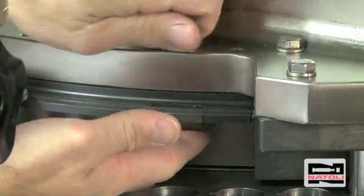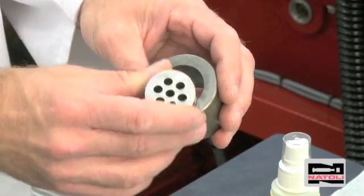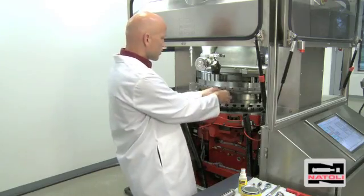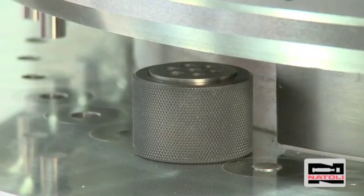Take a wrench and remove the upper punch takeout plate. Next, we take the die insertion ring, insert the die into it, and center it over the die pocket in the turret.